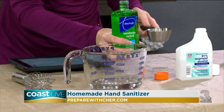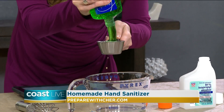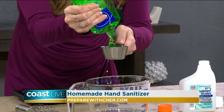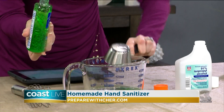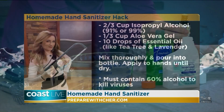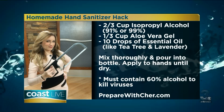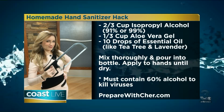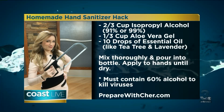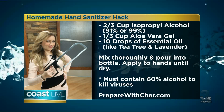Next, I'm sure a lot of us have aloe — from the summer when we get a sunburn — you want to do one-third of your aloe gel and dump that in there. And then sometimes it doesn't smell the best, so I like to put in some essential oils. I have lavender — about five drops of lavender. Tea tree oil has antiseptic properties as well, so I put in about five drops of tea tree oil. That'll help too.